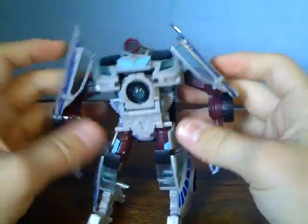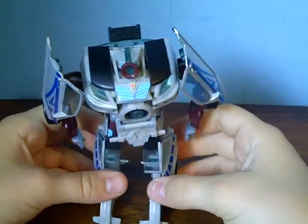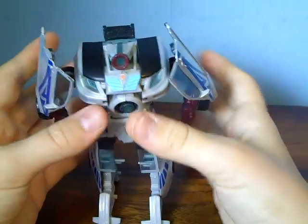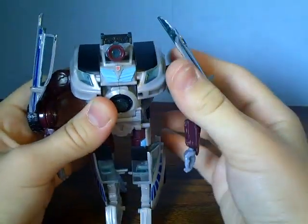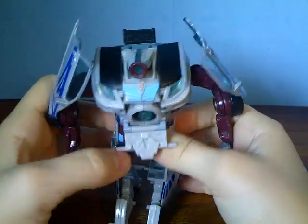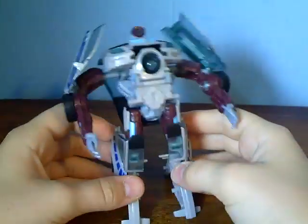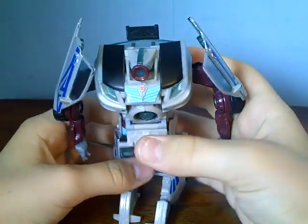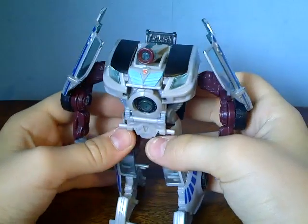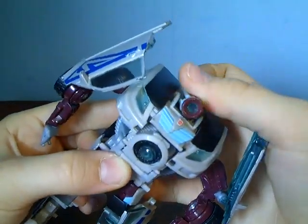The robot mode is fairly decent, but these pieces on the legs — these windows — have actually broken off on mine, so I had to super glue them into place, so they can't move now. They're supposed to fold in, but it looks alright. Because this is an Autobot drone, I would've preferred it to have a different head than the Decepticon drone head. But it's got light piping that works pretty well.